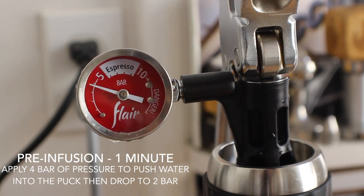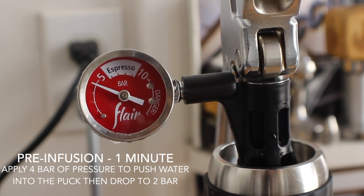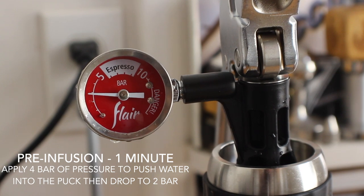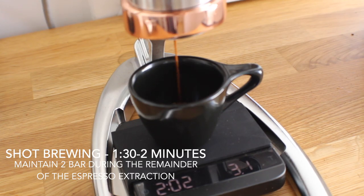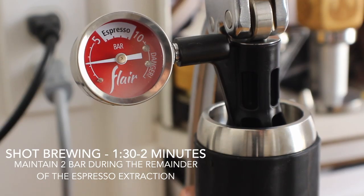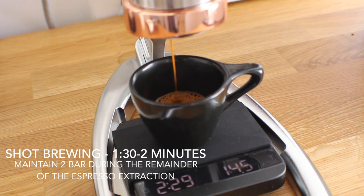During pre-infusion we're going to apply four bar pressure, push the water into the puck, and then drop to two bar. Now we're about two minutes in — you should start seeing drips coming through. You're never going to get that full extraction, full screen coverage that you're used to seeing. It's going to run really, really slow, but trust me, in the end it's going to be worth it.